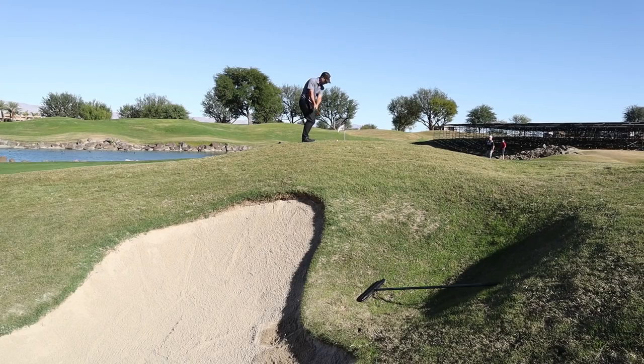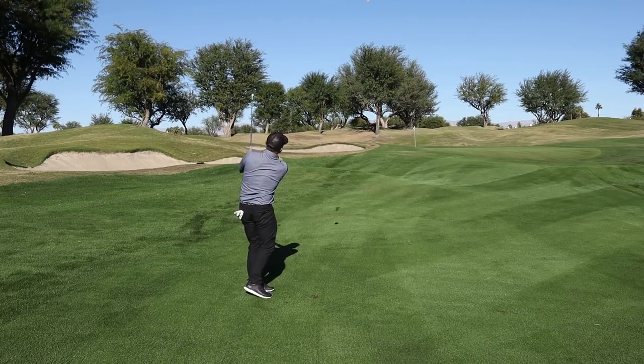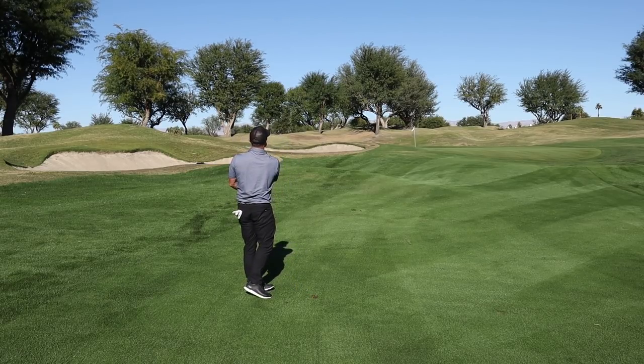For me, around the greens, I'm very particular about the kinds of balls I like to use. If they're too soft, they check too much — don't like that. If they're too hard, obviously don't like that around the greens either. I like something with nice feel — I want to be able to feel the cover when I strike it with my wedges around the greens, and I want it to check and release. For me, these did exactly what I wanted them to do.